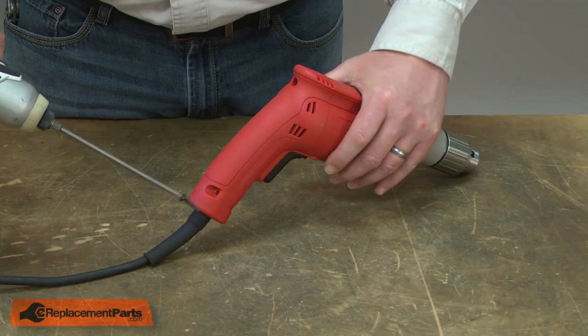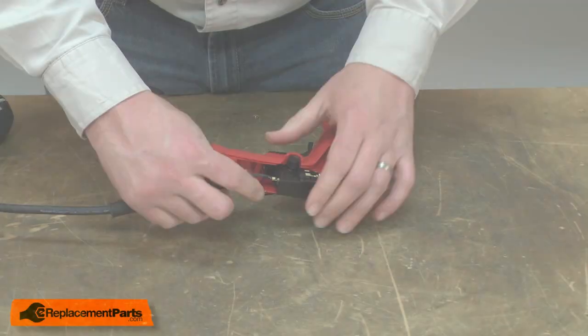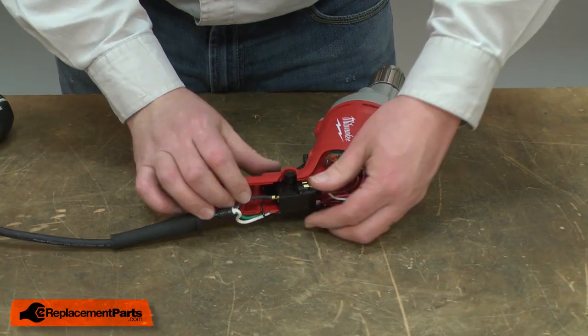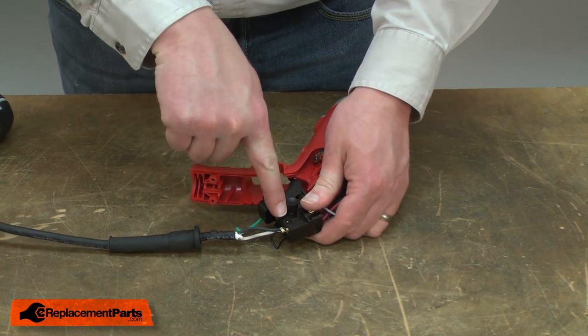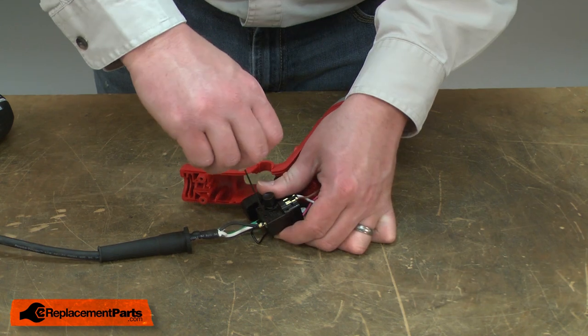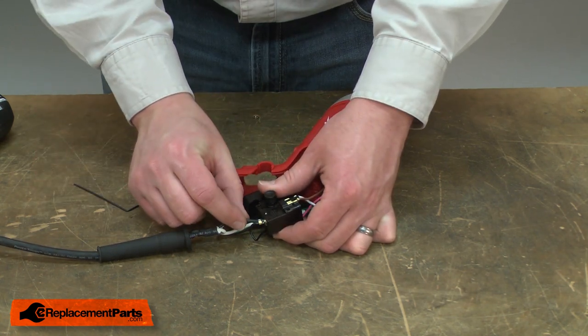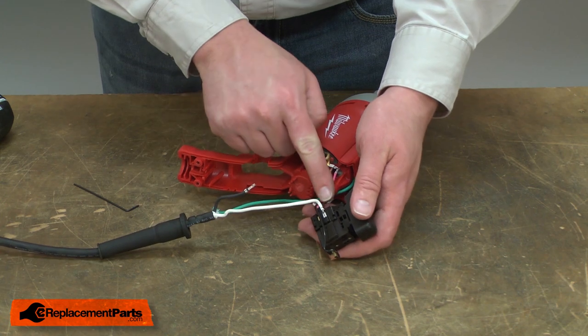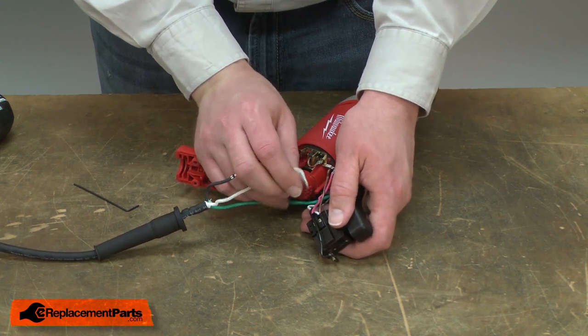I'll begin by removing the back half of the handle. Now I can remove the wiring connections from the cord. The black wire is secured to the switch with a small Allen screw. I'll go ahead and loosen the screw, and then I can pull the wire away from the switch. The white wire is secured with a slide-on terminal, so I can just pull it away from the switch.